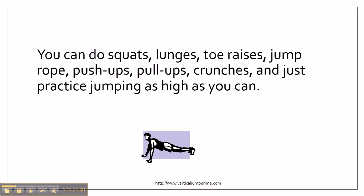You can do squats, lunges, toe raises, jump rope, push-ups, pull-ups, crunches, and just practice jumping as high as you can.